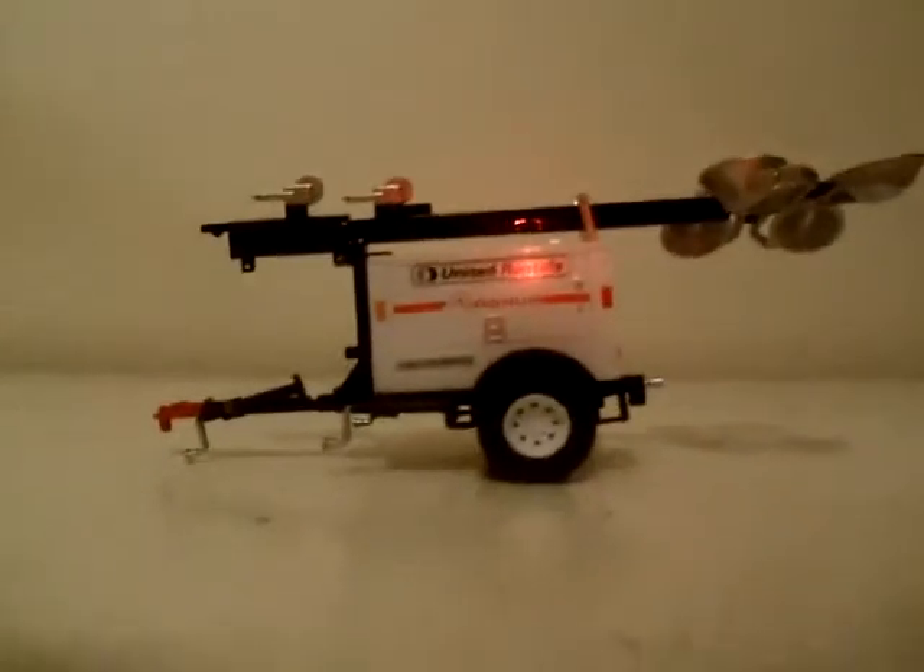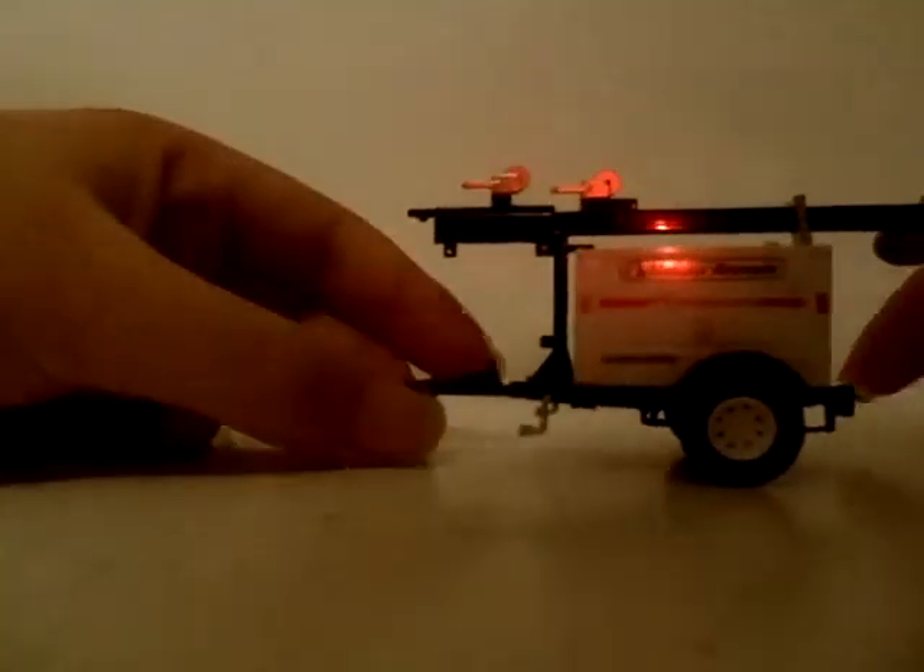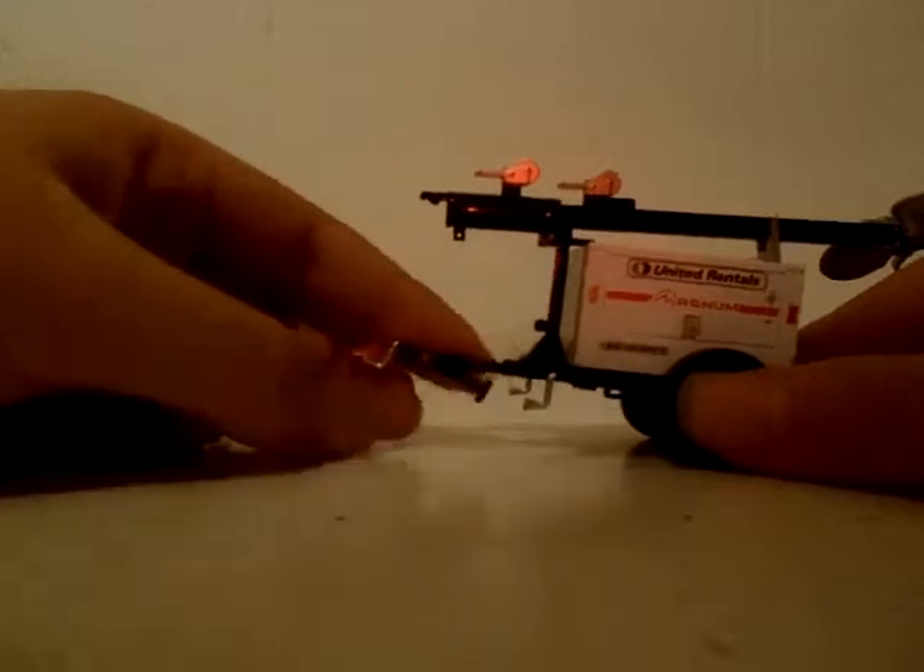Right down here - the truck and the trailer. This is one complete set. It says the same thing as on the box. Let's take a look at the trailer first. This is a Magnum 360 trailer.